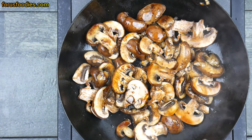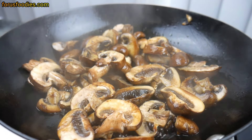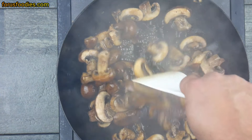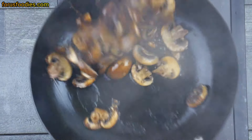About a minute and a half to two minutes in, go ahead and add some soy sauce, then let them cook a little longer — maybe another minute or two. You'll see they're getting close to done; they'll kind of look like this when they're almost there.